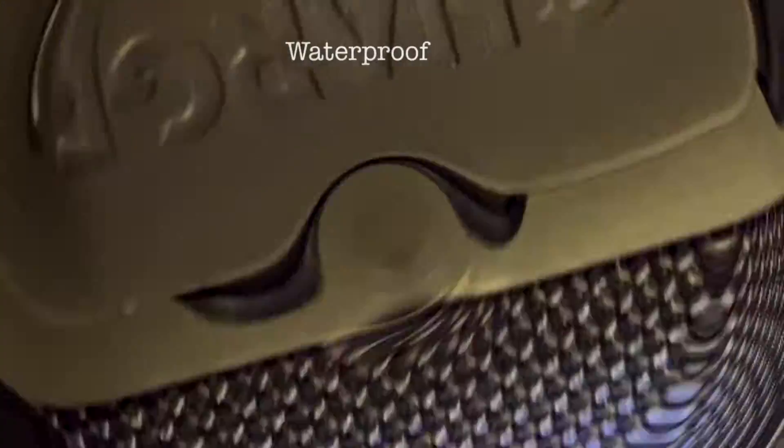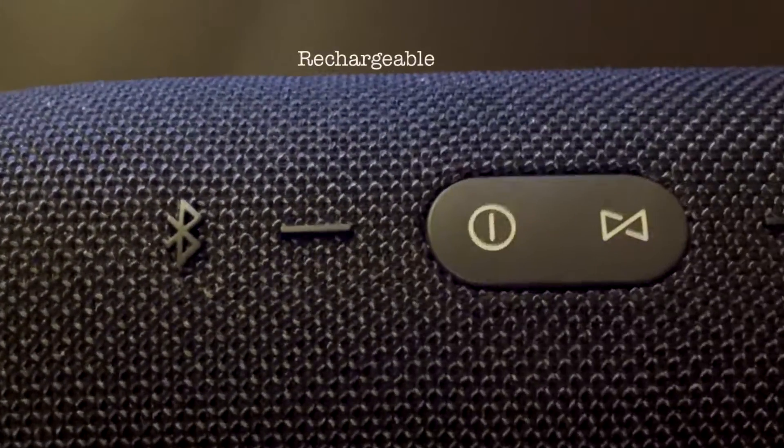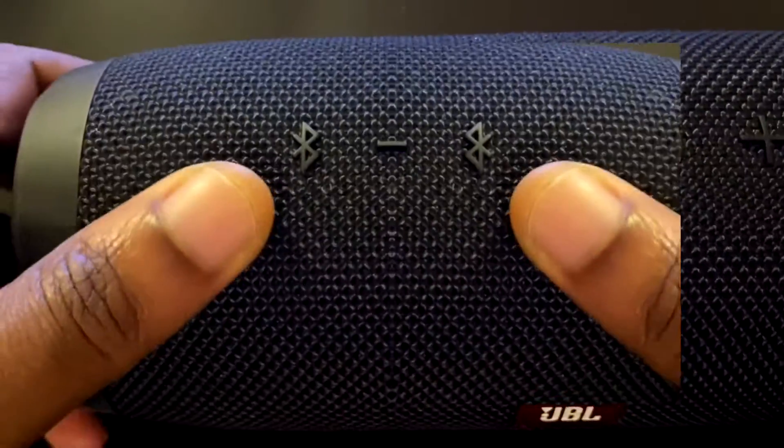The manufacturer is Harman and the battery has a run time of up to about 20 hours. It is waterproof with a maximum depth of water resistance of about 3.3 feet. It has a rechargeable battery and is designed for portable use. In terms of connectivity, it supports wired and wireless connections. The signal to noise ratio is 80 decibels.